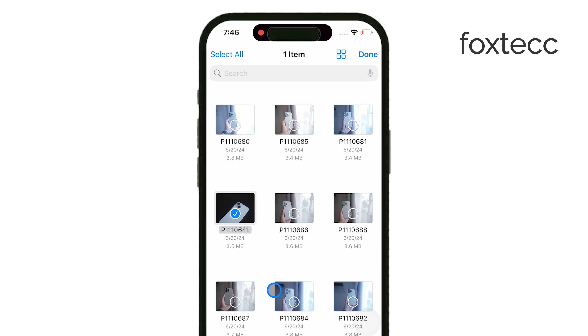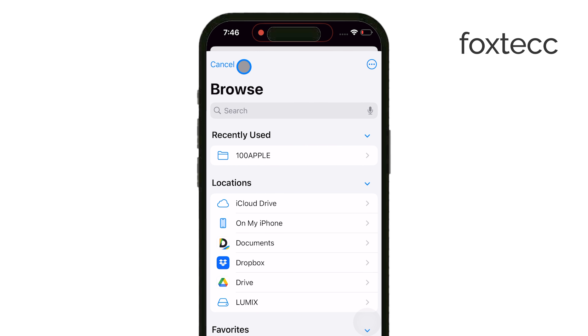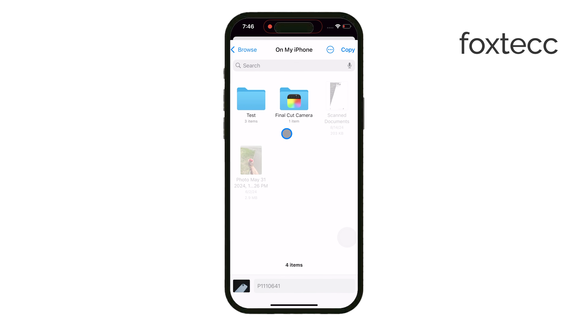For even more flexibility, you can use the Share function in iOS to send files directly between your iPhone and the card, making it simple to share content with other devices or backup important data.